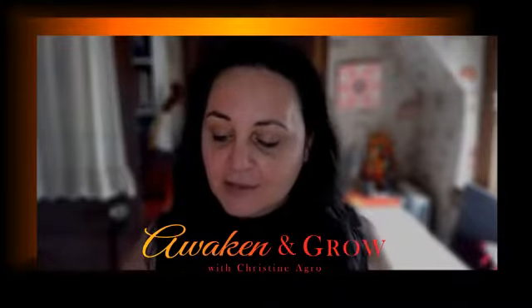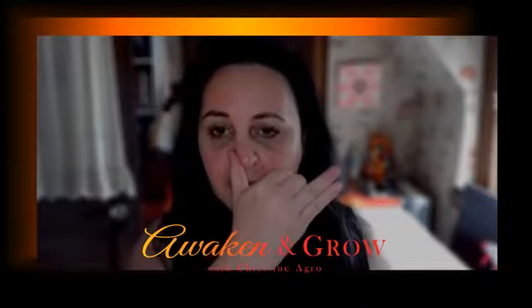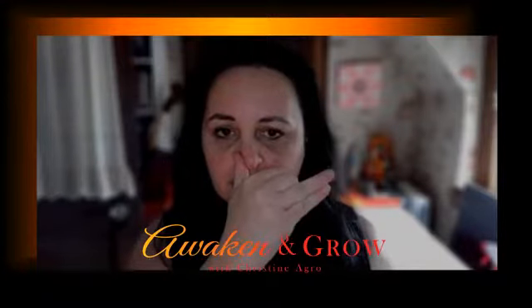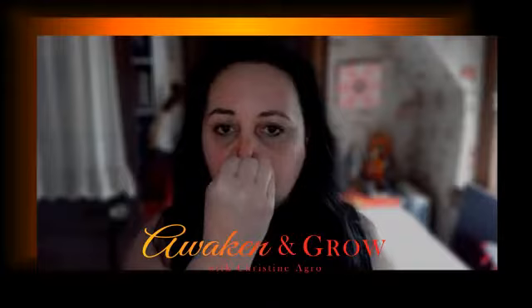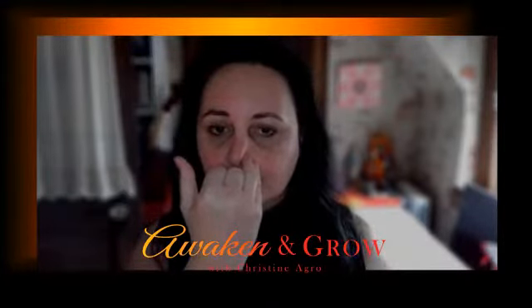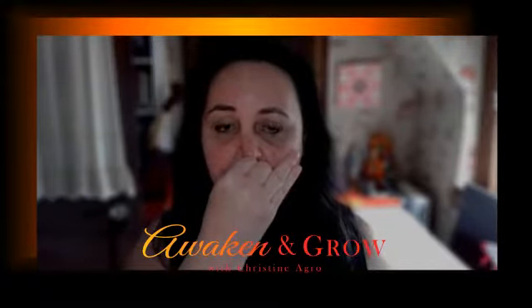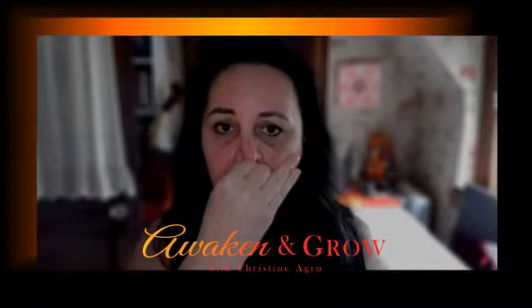So let's do this. We're going to go back to our Vishnu mudra. We're going to plug the right nostril and breathe in through the left and out to the right. Then breathe in through the right and out to the left, breathe in through the left, out to the right.